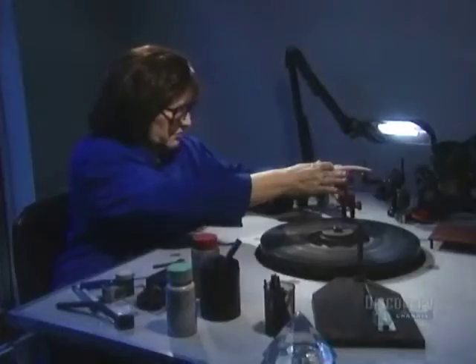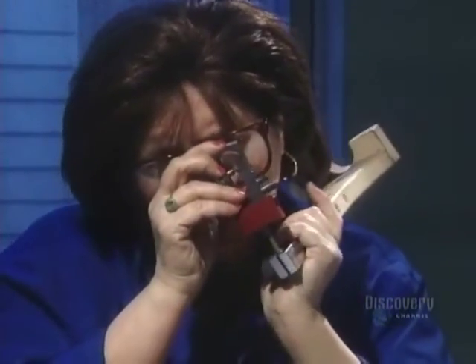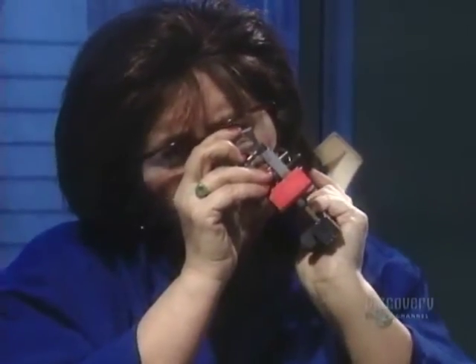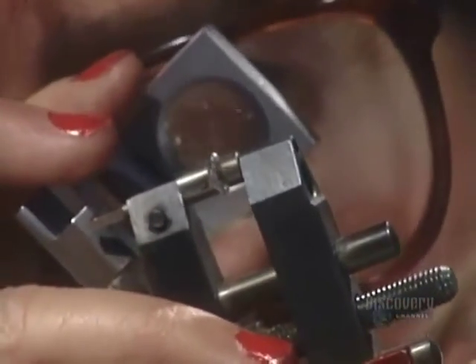Diamonds are weighed using a measurement called carats. One carat weighs 0.2 grams. Polishing a one-carat diamond can take three or four hours. When it's done, they boil it in acid to remove any debris.